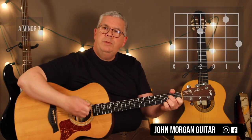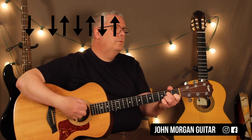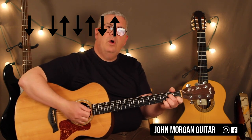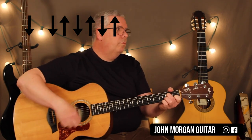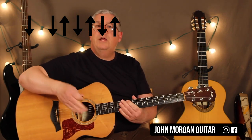Our strum today is going to be down, down, up, down, up, down, up. He does it four times as an intro — four patterns — then he starts in with the verse.